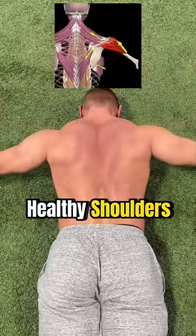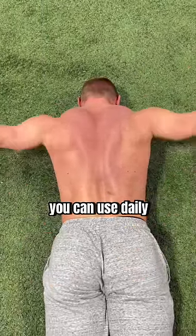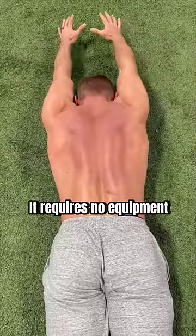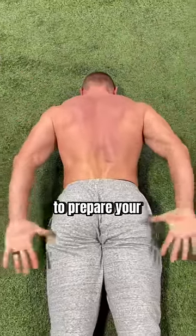Improved posture, healthy shoulders — did these sound appealing? This is an excellent exercise you can use daily to work on both. It requires no equipment and can be done in the comfort of your home or as a warm-up to prepare your body before lifting.